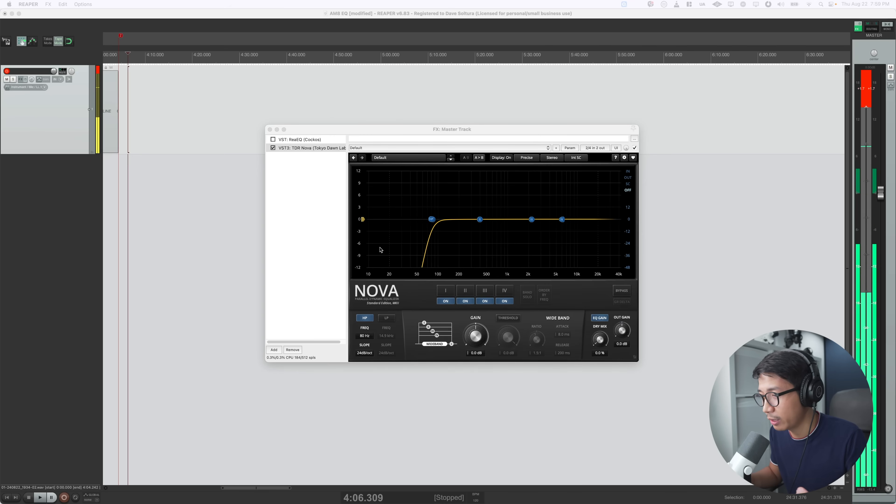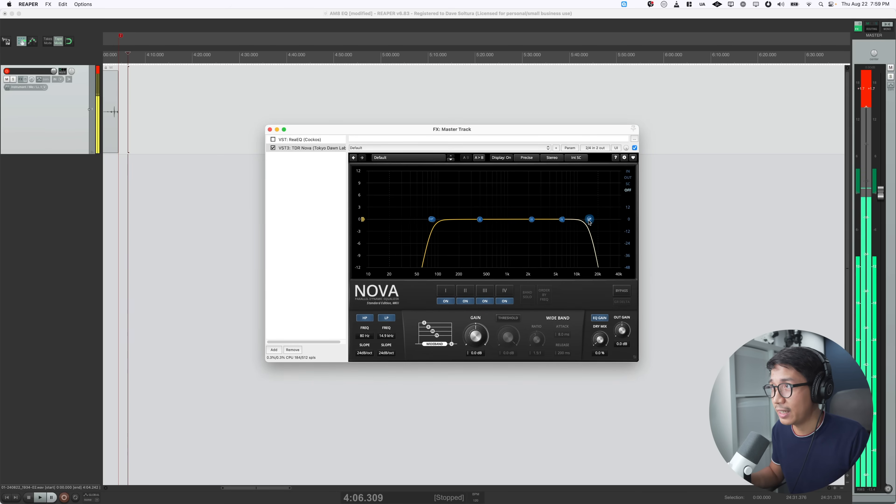'Pesky peas perpetuate problematic plosives.' Now, we know the Fine Fine AM8 has a frequency response of 50 Hz to 16 kHz. So what we're going to do is hit the low-pass filter button. There's a lot of excess information at the top end — the low-pass filter is the reverse of the high-pass filter: it lets the lows pass and gets rid of the highs. We'll start shaving off some of the unnecessary top-end information.